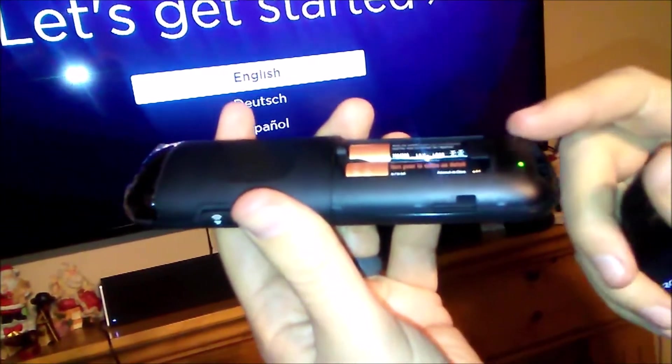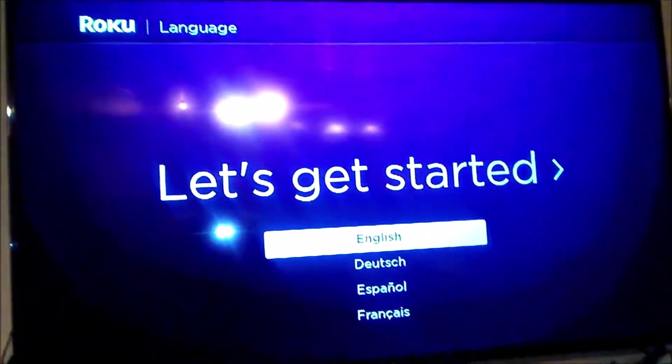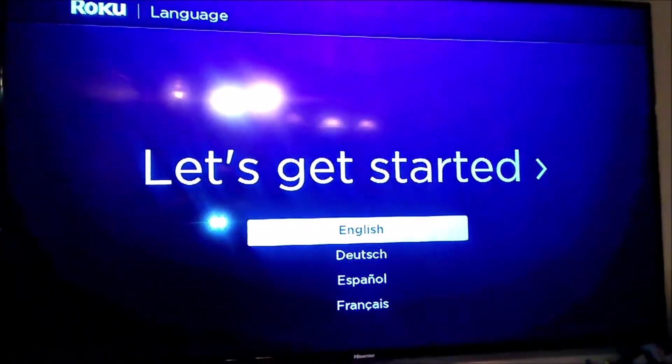As you saw, you just hold that button on the back down for three seconds. Now that it's paired, you'll see on the TV it says 'Let's get started.' So select your language — we'll go ahead and do English here.